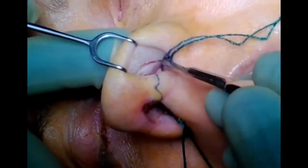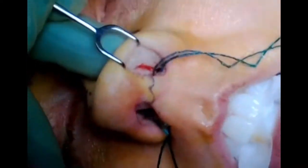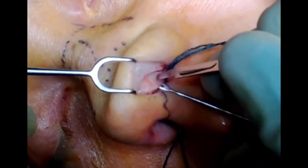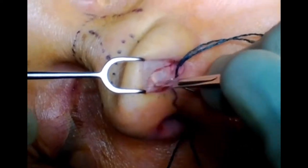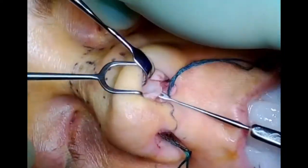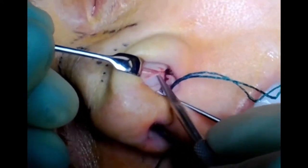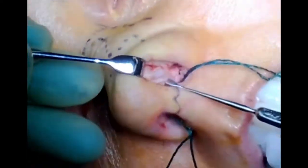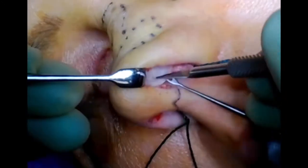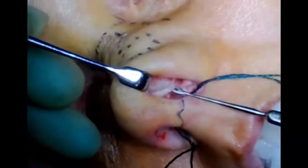We'll get started with marginal incisions. This is made with a 15 blade. We carry this just through the vestibular skin. Once we're through the vestibular skin, I'll have my assistant retract the vestibular skin down. Here I am using sharp dissection to develop the plane. The correct plane in this area is subperichondrial. You actually want to keep dissecting until you're certain you're in the correct plane. It can be a little misleading at first, but there is actually a tough fibrous layer on the cartilage and that's the perichondrium. Once you're under that plane, it actually comes up fairly easily. Here you can see I'm finding the correct plane in the dome area. Once you've got it, you can see that it's a pretty easy plane — it just sweeps very easily.